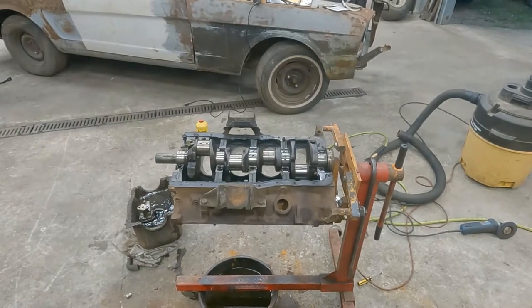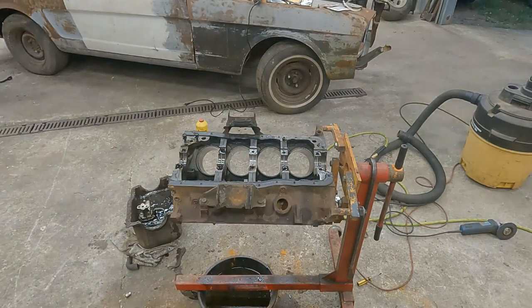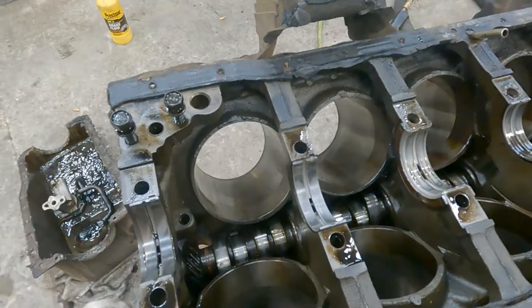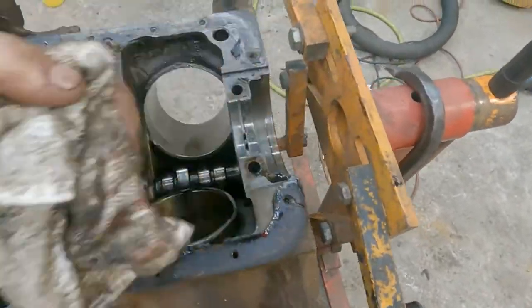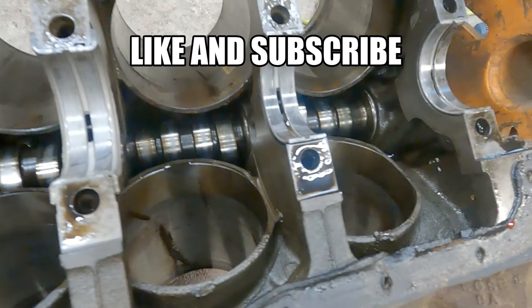Managed to get all the pistons out. There are cracks in the block. That's the only thing left — the cam and the lifters. Get the motor mounts off, just the block left now.